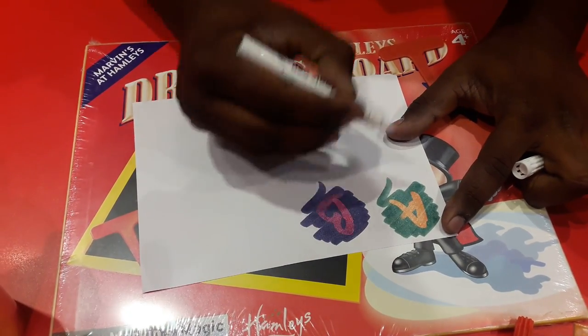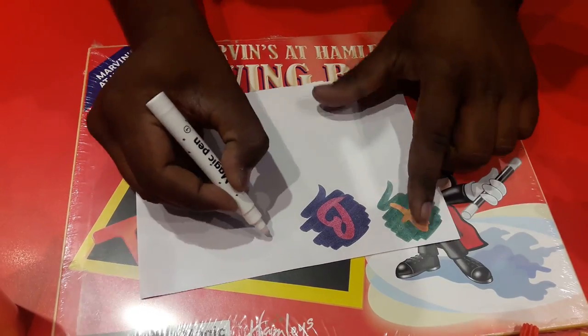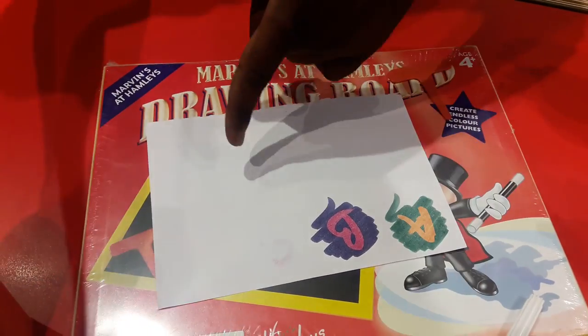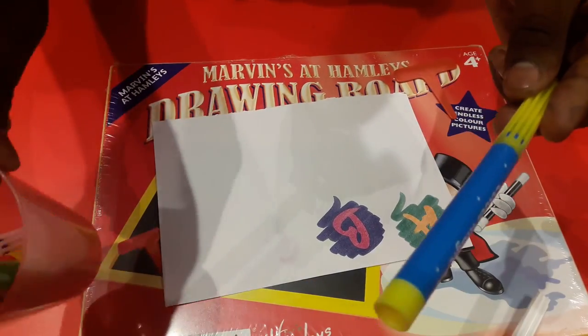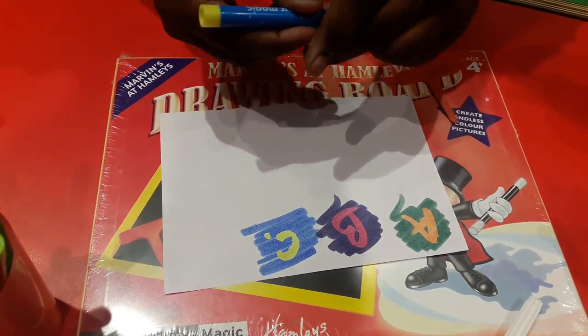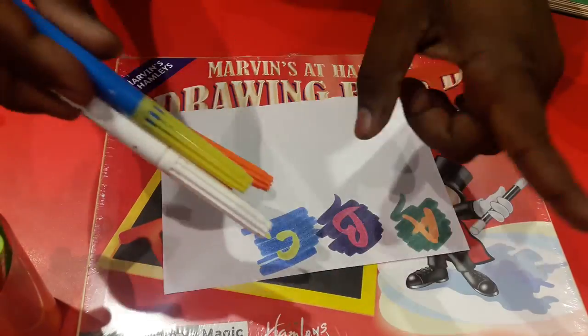It provides a second color using this white pen. I can also write a secret message — see, I've written something here which cannot be seen easily. Now if I take another pen from Color Magic and write over it, whatever I've written will come up. That's all about Color Magic.